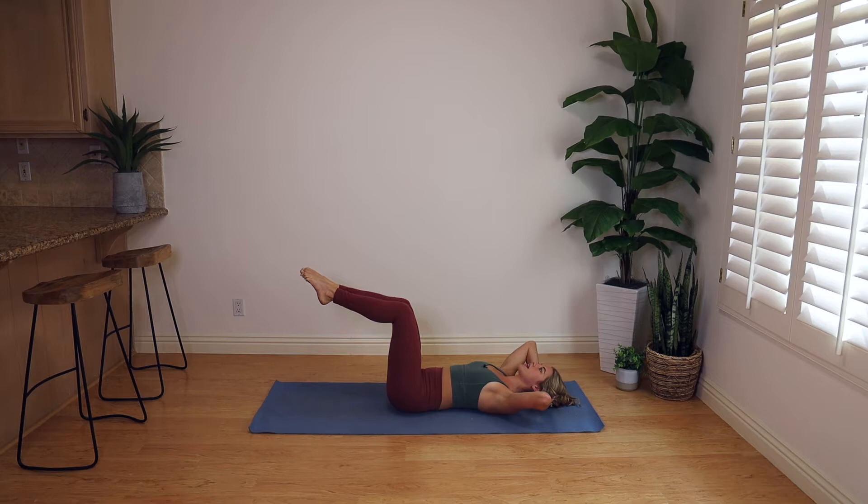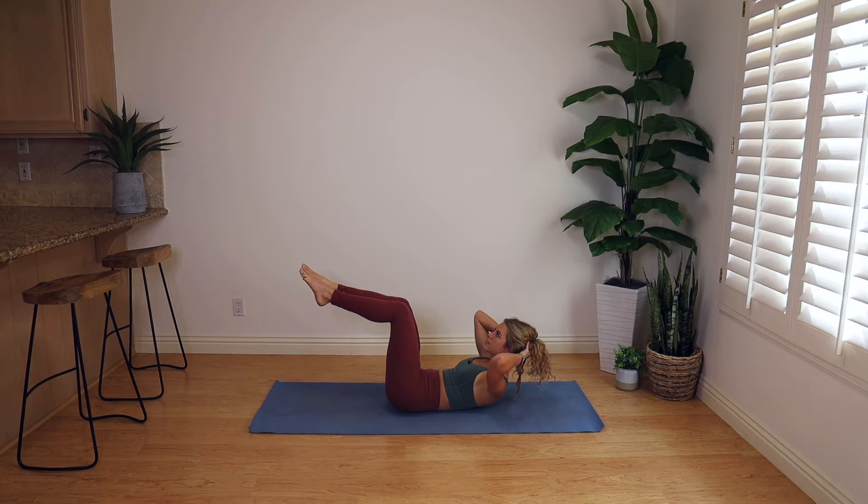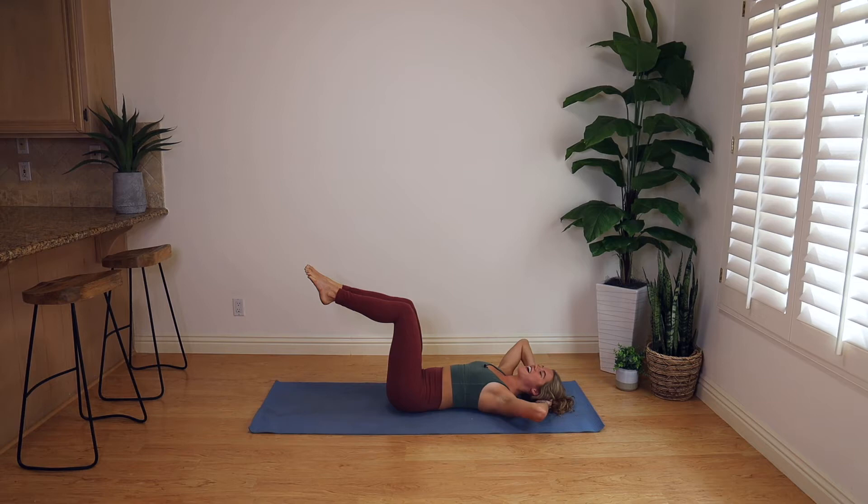Think about going four counts up, nice and slow. Big lift at the top and four counts down. Resist gravity as you go back to the mat. Let's take three more, just warming up that center. The distance between the chin and the chest will never change during this — it should always stay the same. Make sure when you're up in this curl, your chin hasn't collapsed down towards that chest. One more right here, then we're gonna get into the series of five.